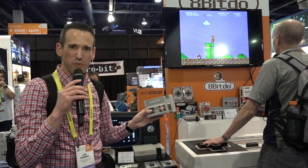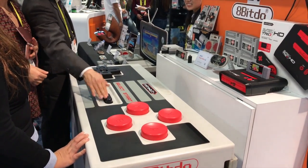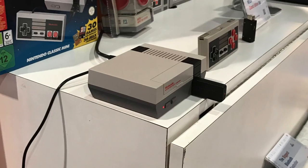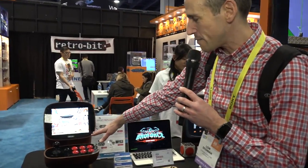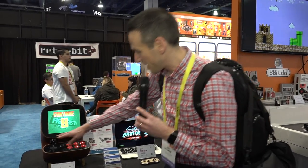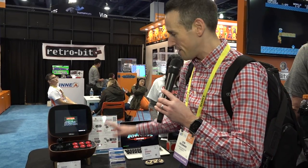We're here at 8-Bit Doe's booth and I love retro stuff. You can't get more retro than this huge Nintendo controller here. I've also found in the wild, which I've never seen with my own eyes, one of these little mini NESs. They have a wireless adapter for it that works with their wireless controller. They've also got a Super Famicom version. The other thing I like about these guys is that they're coming up with some really cool concepts — this is a concept desktop arcade, made out of wood, really sturdy. I would buy one in a heartbeat. You've got a real arcade joystick and a nice screen. This would be awesome with a Raspberry Pi.